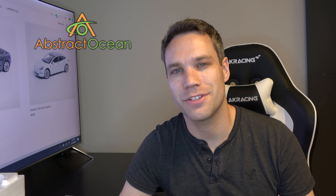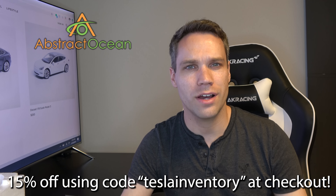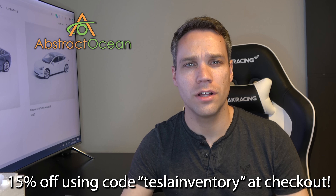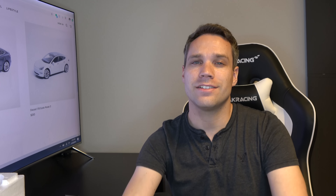If you're looking to accessorize your Tesla Model 3, Model S, or Model X — full-size versions — definitely check out our channel sponsor Abstract Ocean, everything linked below. Using code 'teslainventory' will get you 15% off your first order. They have screen protectors, center console wraps, key fob holders, and a lot of very useful things. Let me know in the comments which one of these you would buy, what you think about the price, and as always, thumbs up if you enjoyed the video. Subscribe and we'll see you in the next one!